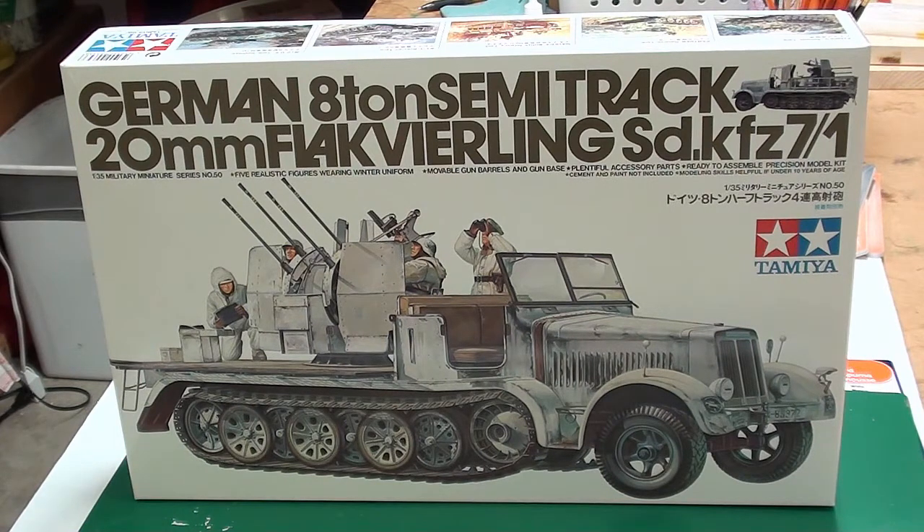My entry is the SD KFZ 7-1, which is the 20mm Flak Vierling — basically a 20mm anti-aircraft gun strapped on the back of a SD KFZ 7, or an 8-ton medium tractor.